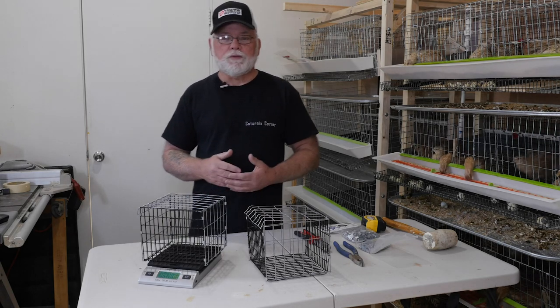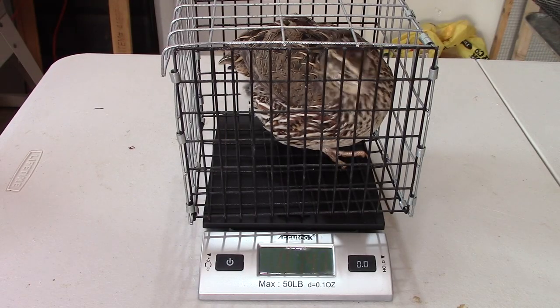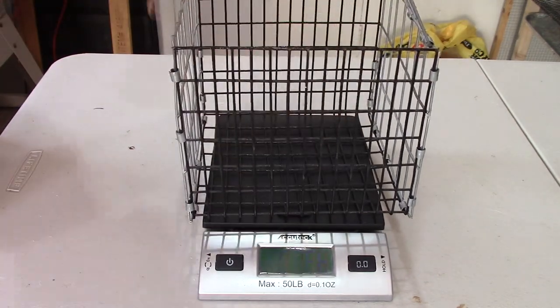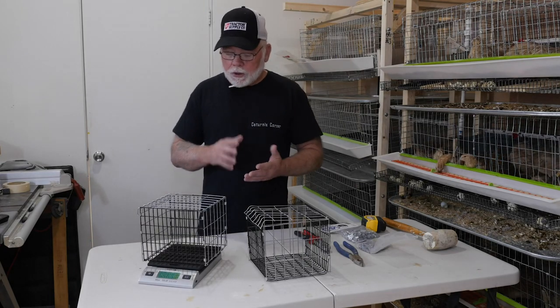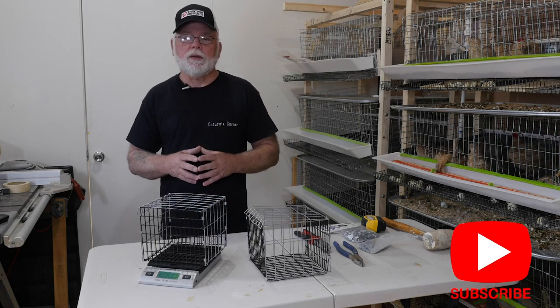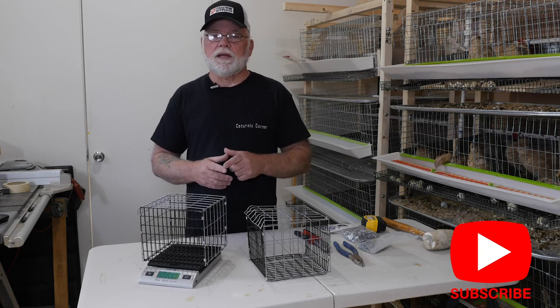It's easily built out of leftover wire, but it's really going to save you when you go to start weighing your birds. You'll be able to keep them on the scale, get an accurate weight, and they're not going to get hurt should they jump around. Thanks for joining me today — if you're not already subscribed to the channel, please do so. Hit that notification bell to get notified of any new and upcoming videos. Thanks again, and we'll see you on the next one.